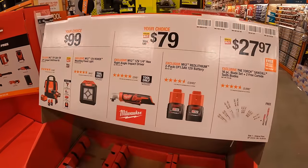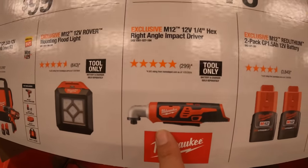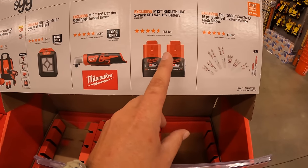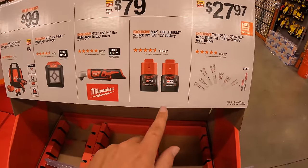For $79, your choice: the quarter-inch hex right-angled impact driver, or two 1.5 amp hour batteries — which is actually a great deal because a single battery is around $60, so two for $79 is not bad.